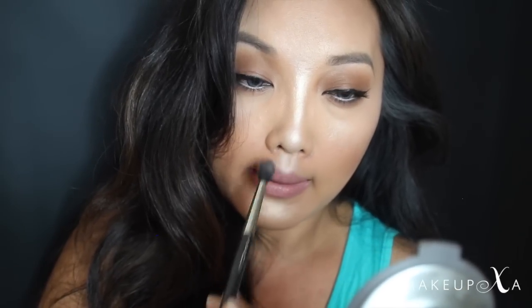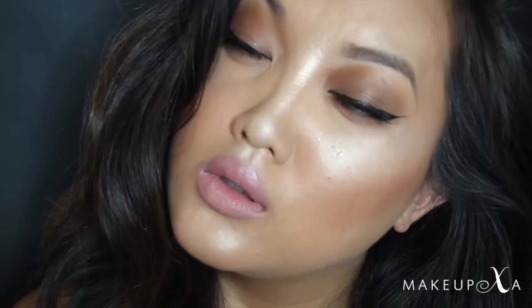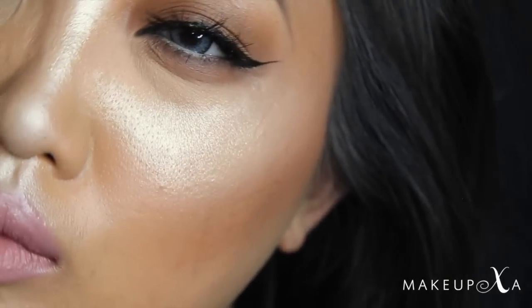I'm also dusting a little on the tip of the nose and of course more on the cupid's bow. To make sure our highlighter is pure radiance, I'm going in with a little MAC Fix Plus. That is it — I hope you guys enjoyed this tutorial and my strobing technique. It's just extreme highlighting. Thanks so much for watching and I'll see you guys in my next video!